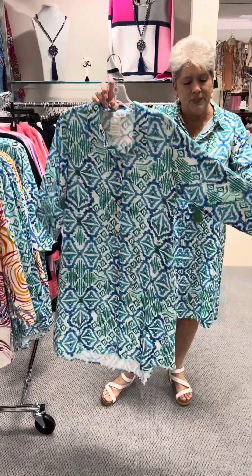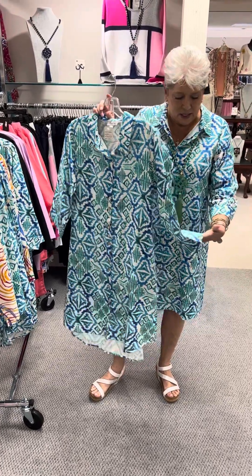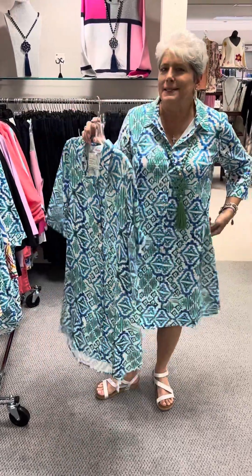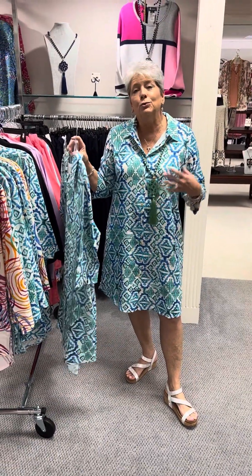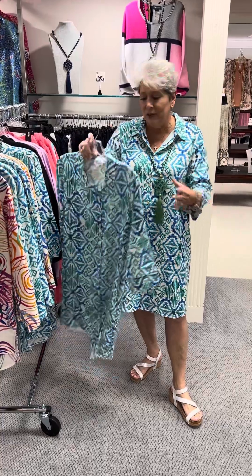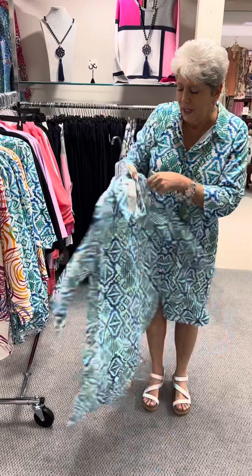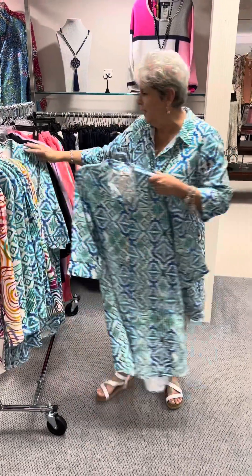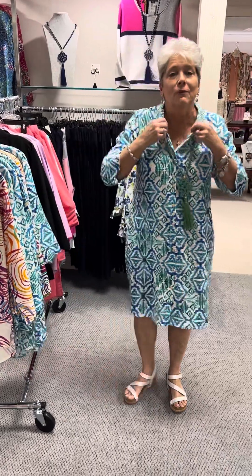The print I showed you earlier, that's the sister print — here it is in the dress. We did solid dresses before but not print dresses. It's got a pretty little cut-out V in the sleeve at the bottom, it does have pockets, and it's just a nice throw-on comfortable cool linen dress you can wear to church or dinner. The print is absolutely beautiful in all these shades of blue. The dress is priced at $130 — same as the top. In the dress I have a small, a medium, two mediums, and a large, and I have on the medium.